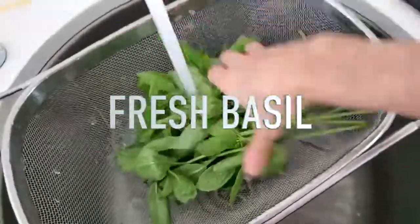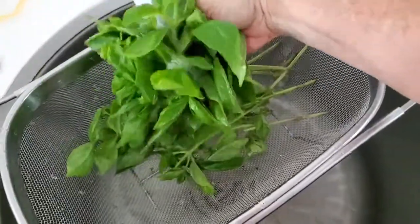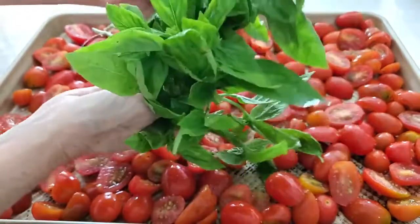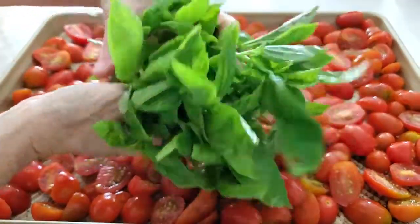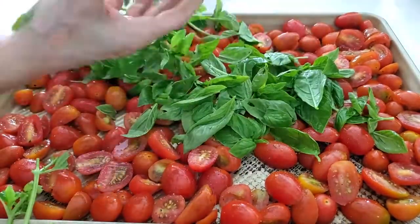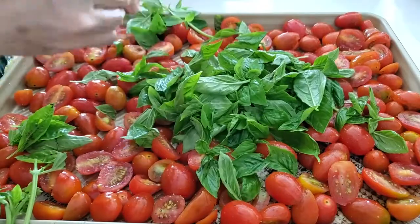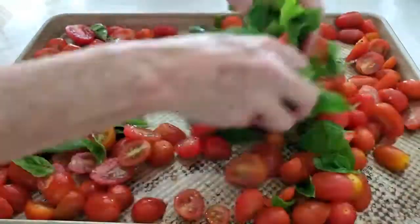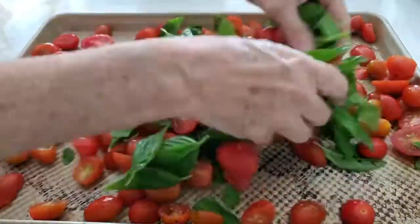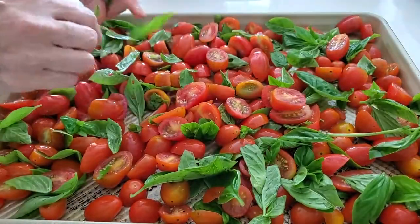Now we're going to add some basil leaves. Look at these beautiful green basil leaves — so fresh and beautiful. They're going to turn black and dry, but they're not going to be burnt; they're going to taste delicious. That's the color they take when they dry. We put all those basil leaves with the little tiny cherry tomatoes, and they're going to mix and all of them are going to flavor each other. The pepper, the salt, the basil — all over our pan and our tomatoes.